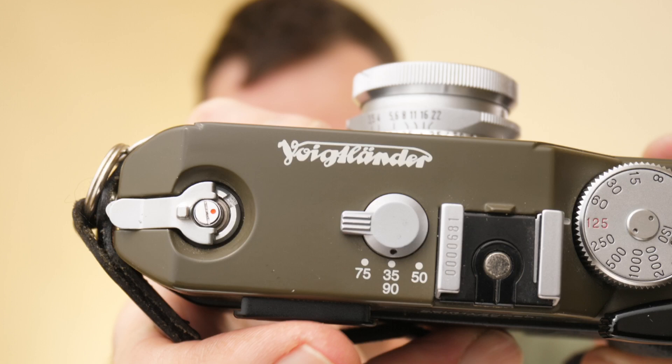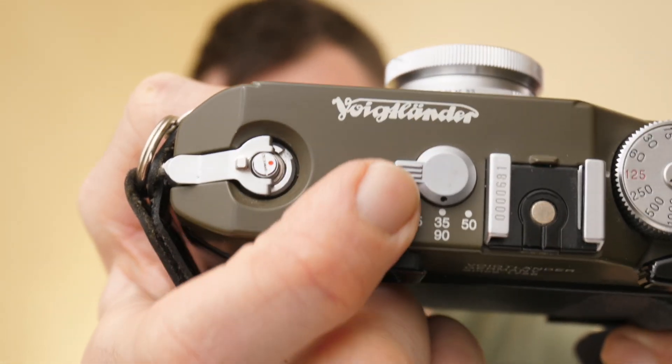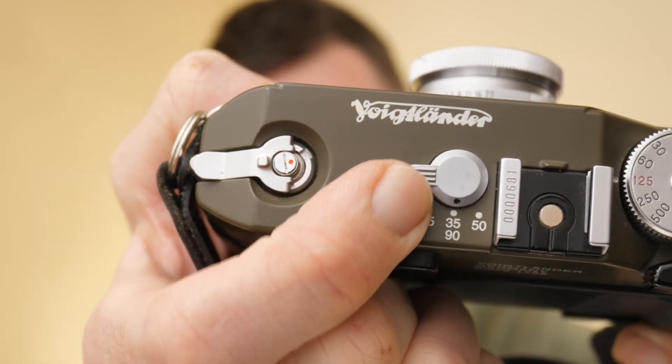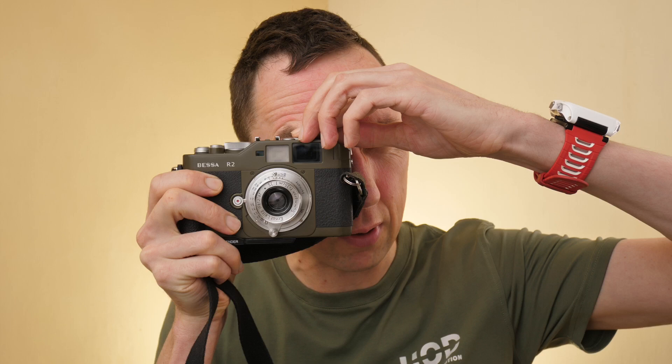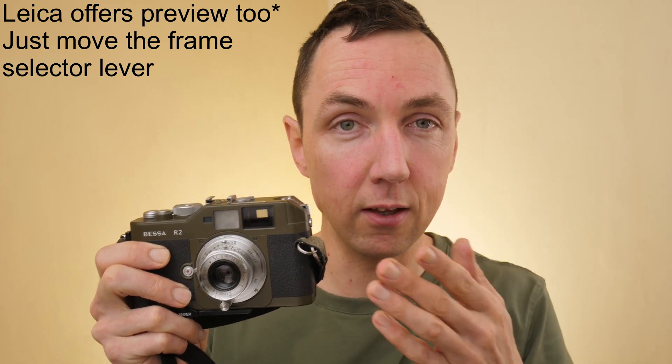Common features of the Bessa R and the Bessa R2: if I show you the top plate of the camera you can see that we have built-in frame lines for 35mm, 50mm, 75mm, and 90mm. You use the frame selector on the top and that changes your frame lines in your viewfinder. This is a slightly different design to Leica M rangefinder cameras where attaching the lens automatically recognises the focal length. With the Voigtlander you just select it on top, which is nice because you can scroll through the different frame lines and see which focal length may best suit the scene and your composition.